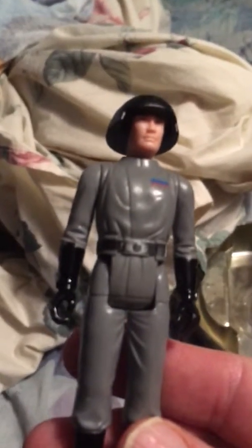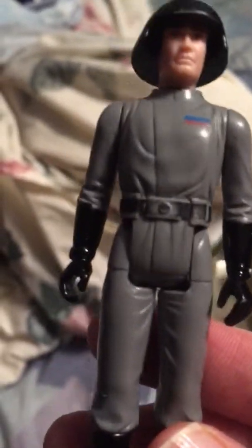Next is the Death Star — the Star Destroyer Commander, or originally they called him the Death Squad Commander. He's in pretty good shape. A lot of these are missing their weapons, but for 40-year-old figures they're in great shape. I've looked them up and some of them are worth a lot of money.